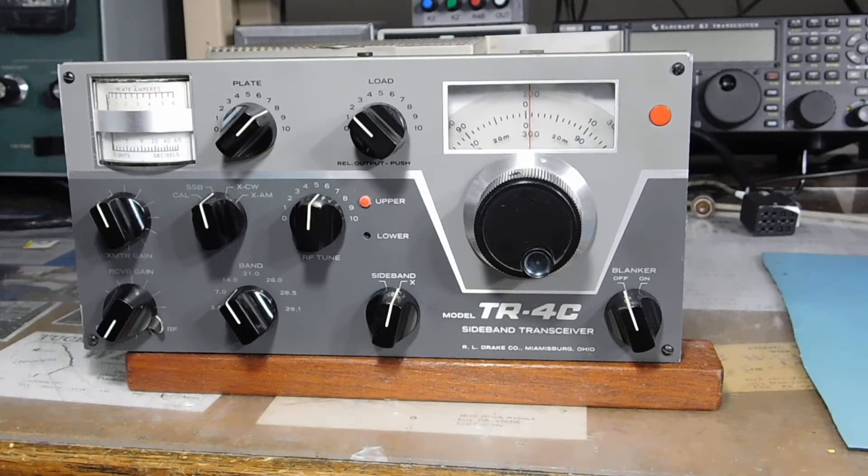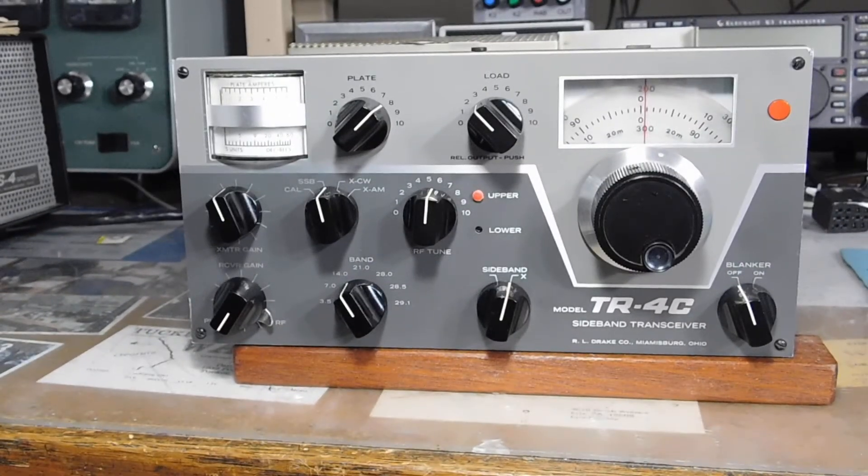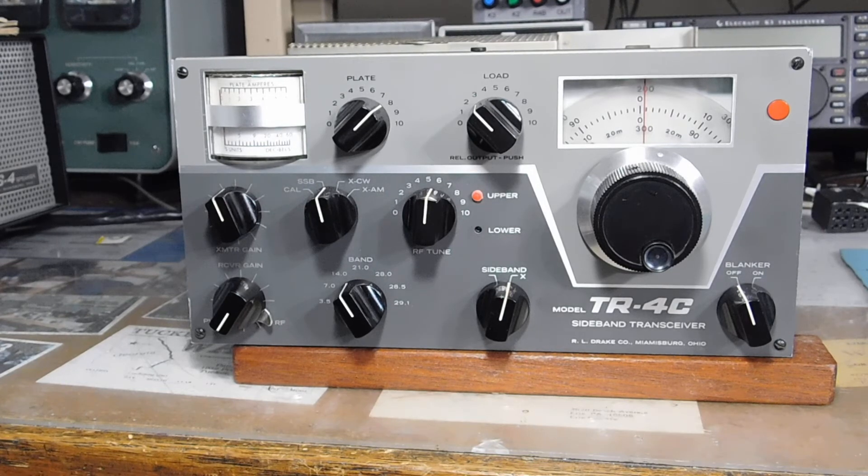Here it is in the service position. After going through the alignment and neutralization, here's what I'm getting. On 80 meters: plate at 2, load at 3, RF at 4, drive at 10 o'clock — 175 plus watts, as measured on my trusty Heathkit HM-102. It's probably not DBA, meaning the dead ball is accurate, but close enough. 40 meters: plate at 5, load at 3, RF at 6, drive at 10 o'clock — 175 plus watts. 20 meters: plate at 7, load at 2, RF at 4, drive at 2 o'clock — 150 plus watts.